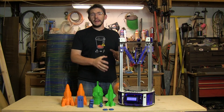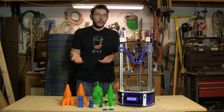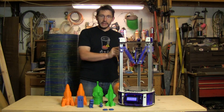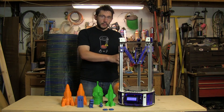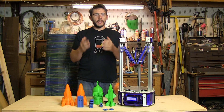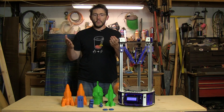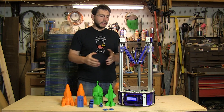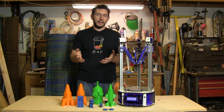The SeeMeCNC Orion is a delta printer, but it's also a Bowden printer. A Bowden printer has the filament drive motor off the print head — like an Ultimaker. Because the drive motor is off the head, the head weighs less and can move faster. Think of it like a sedan versus a loaded concrete semi: if they're going the same speed and both hit the brakes, it takes longer for the heavier one to stop. Less head weight means faster, more precise movement.